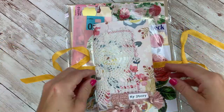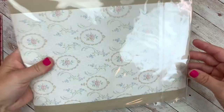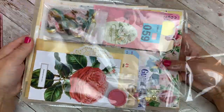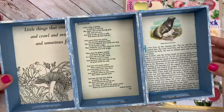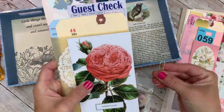Hi everybody, Cheaply Chic, Lynette here. Welcome back to my channel. I'm so excited to finally be sharing a video with you guys today. Today I am breaking into the new My Story collection. This is a journal collection release that I came out with a couple weeks ago now.